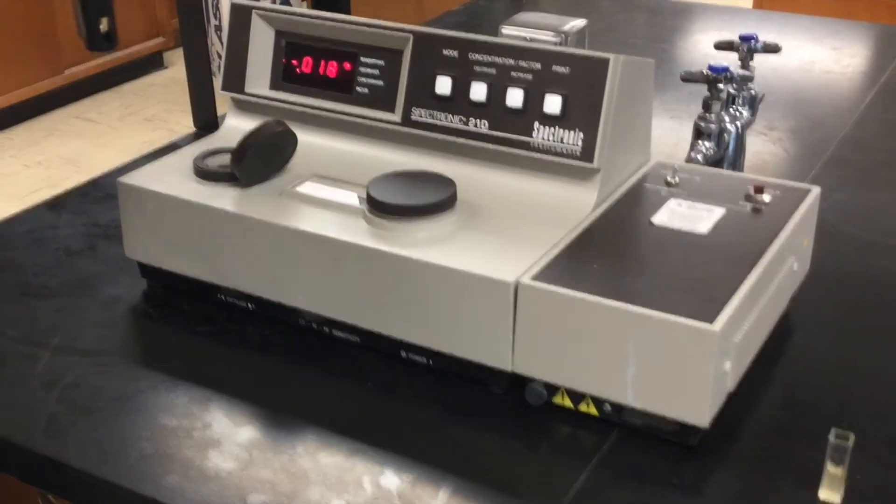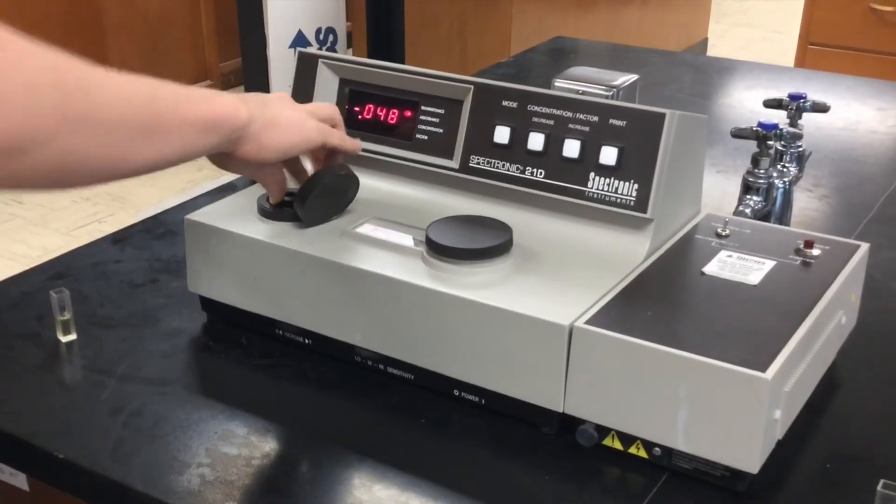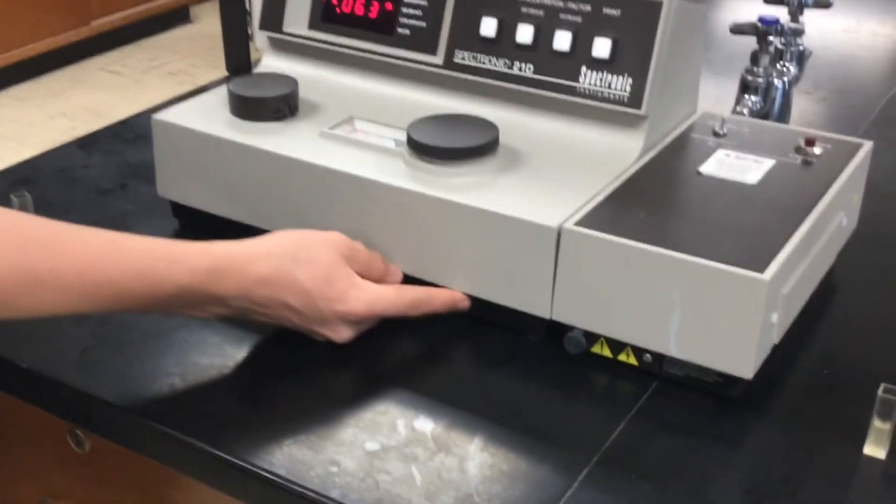Finally, remove the cuvette from the machine, and when you are done, turn it off and return it to its proper place.